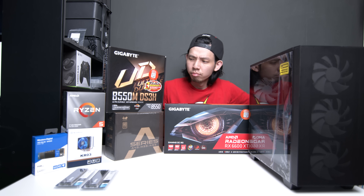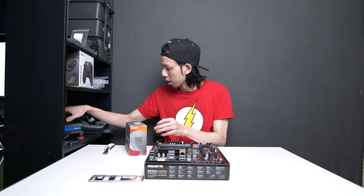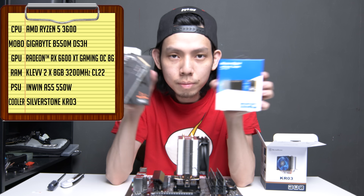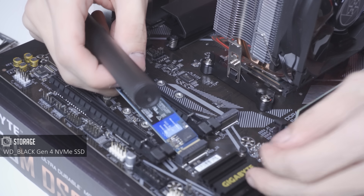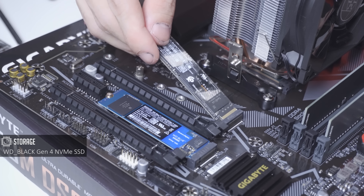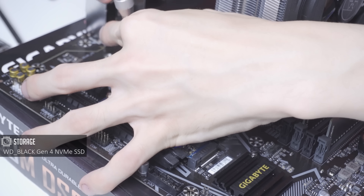Back home with the parts, and since I already built a similar PC two weeks ago, I will just list out all the components quickly. I'll be upgrading the NVMe SSD from last week's Gen 3 NVMe SSD to the WD SN850 NVMe SSD.